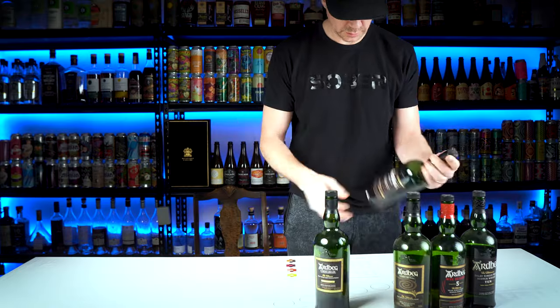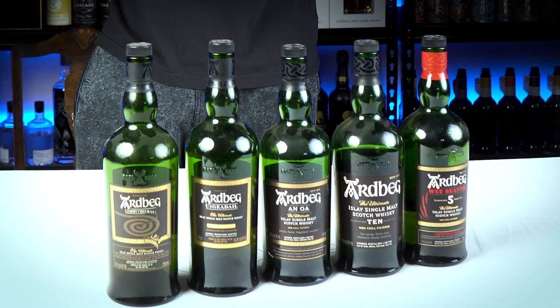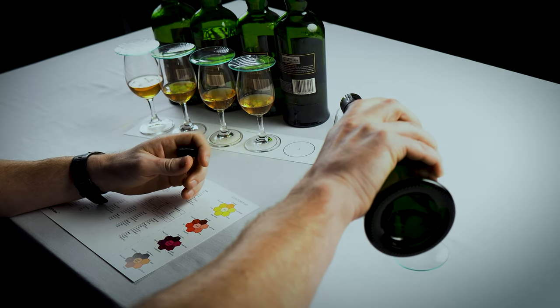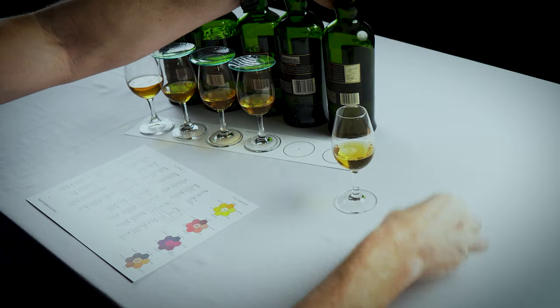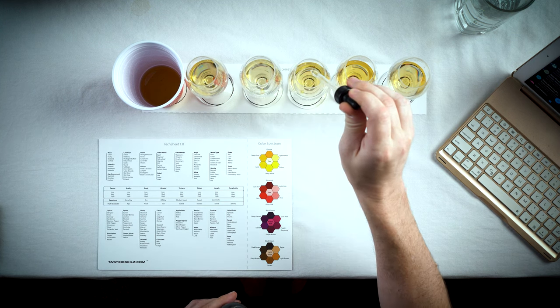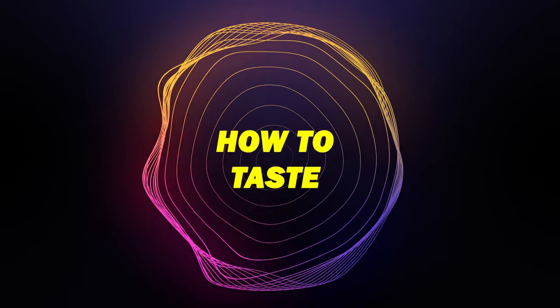Tip number seven: pouring the whiskeys. Line up your whiskeys and organize them in the proper flight order, then take a photo of each bottle front and back. Email all that information to yourself so you can organize and send it out just like the template. Pour an ounce and a half into each glass in their proper flight positions, put the lid on each, then use the water dropper to add three drops to each glass, swirl, and replace the lid. Repeat for every whiskey.